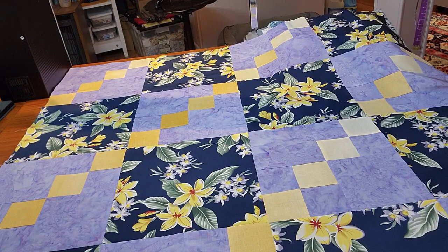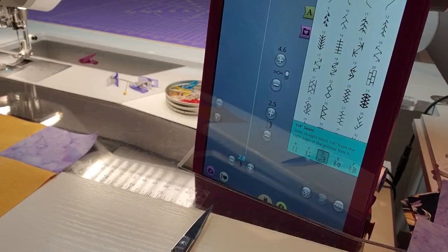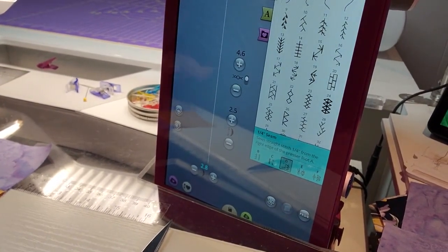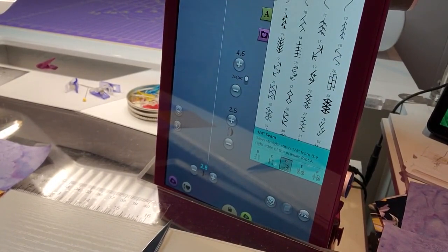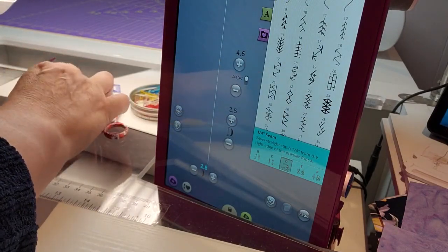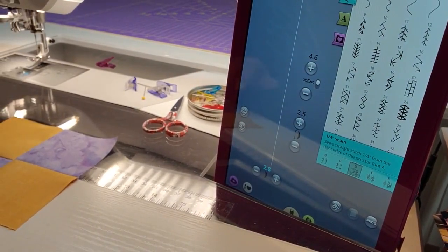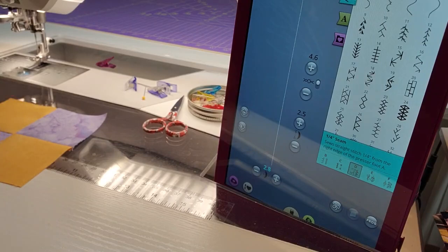Let's take a look at how we put the blocks together and go over how you would do your borders. As I mentioned in part one, I can't give you the exact measurements because this is a copyrighted pattern, but I can show you the process of putting it together. The first thing we're going to look at is the scant quarter inch — I've done a tutorial on this previously if you need more detail.